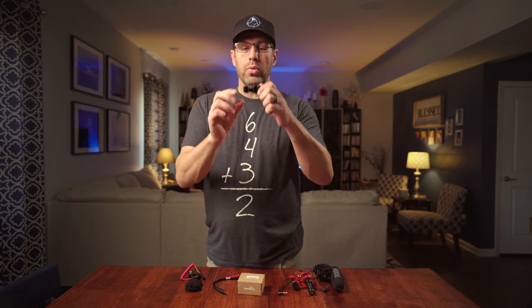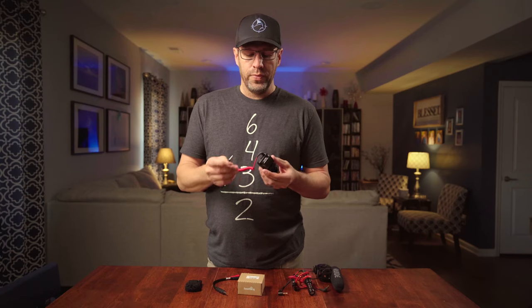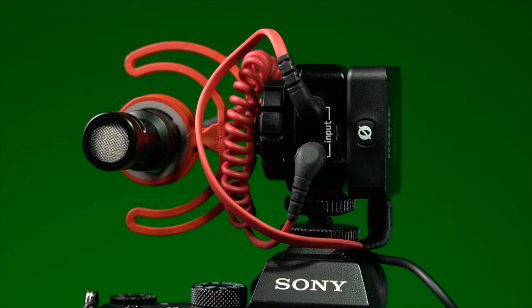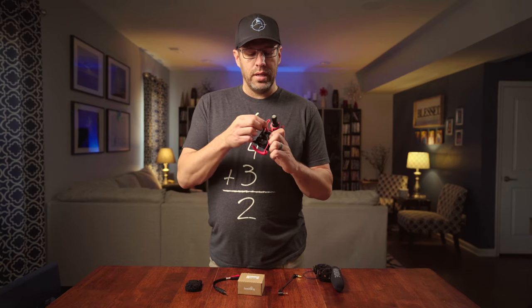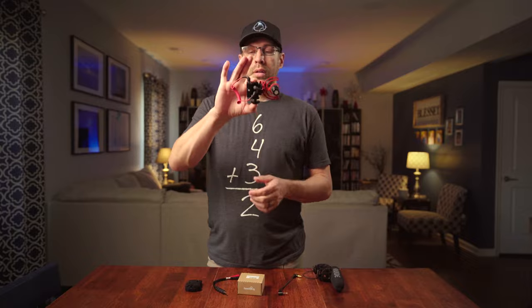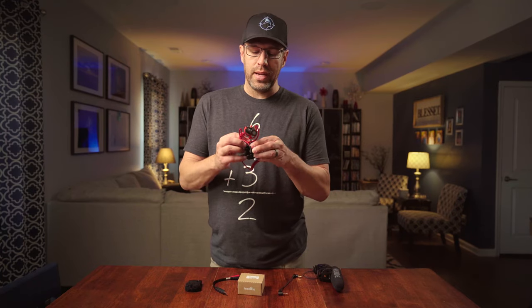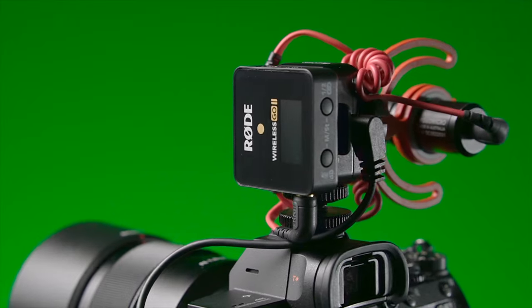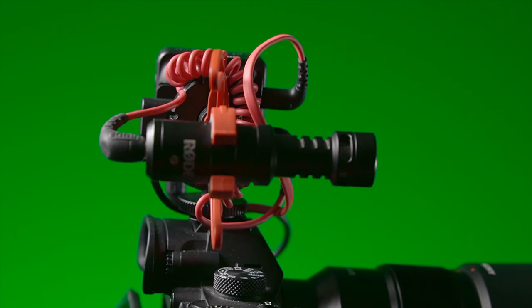It has two cold shoe mounts. So if you're a Rode Wireless Go kind of person and a VideoMicro kind of person as well, you're in luck. Because it is a small little piece of kit that holds both of these in place and it doesn't add a whole lot of weight when you add this to your cameras. You can even still lock this down — definitely lock down the VideoMicro. Good thing is, if this is your setup, you should know that the Rode VideoMicro is not a powered microphone. That could be problematic for some adapters.